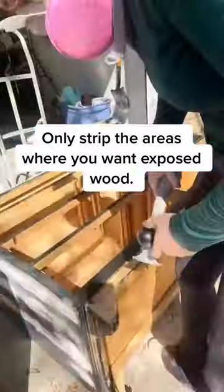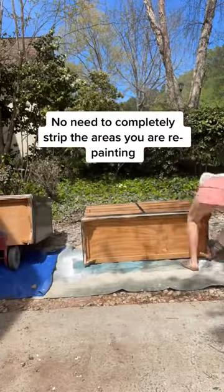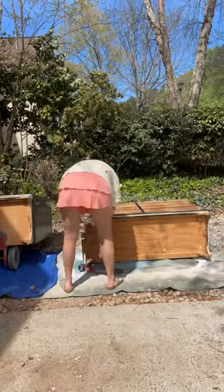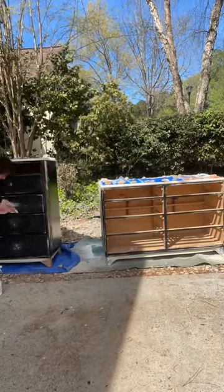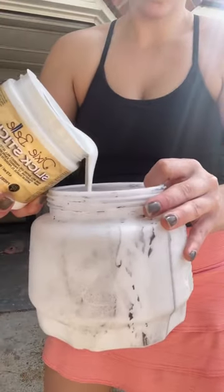Anyways, I stripped the top, some of the top drawers, and the legs. I cannot wait for y'all to see this final look — it also sold within like three minutes of me posting it. Once I finally stripped the legs, some of the drawers and the top, I scuff sanded everything with 230 grit and gave it multiple good cleans with degreasers, vinegar, and dish soap.